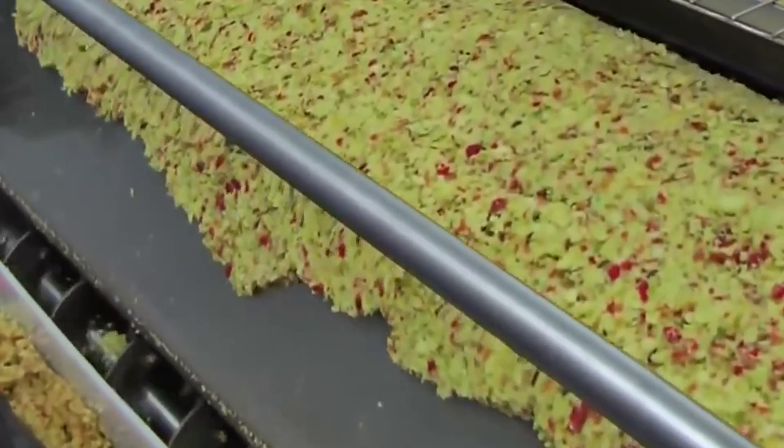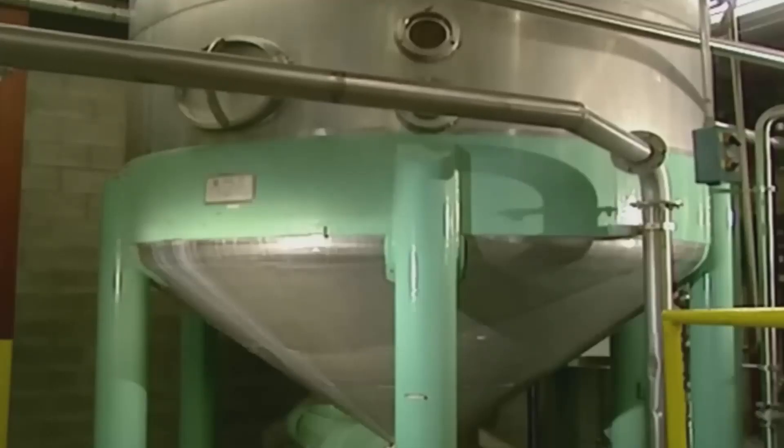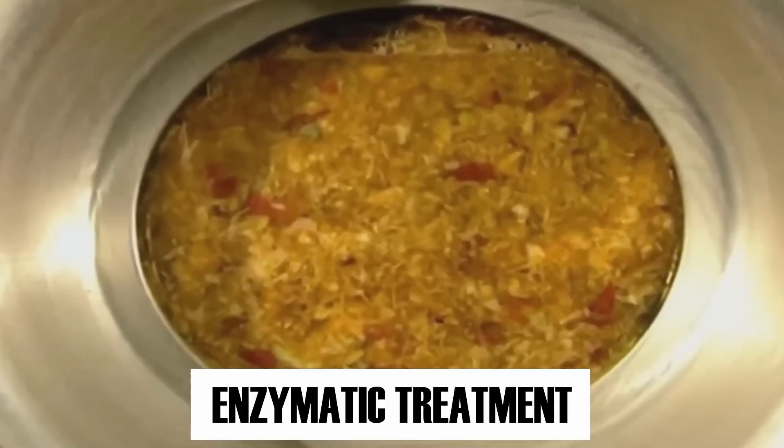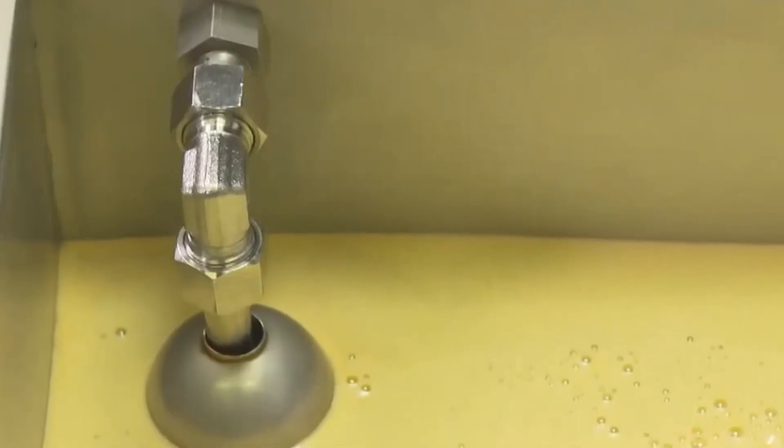After the milling process, the apple pulp is transferred into massive stainless steel tanks, where it undergoes a process called enzymatic treatment. Enzymes are added to break down the apple pulp further, making it easier to extract the juice and enhancing the flavor profile.